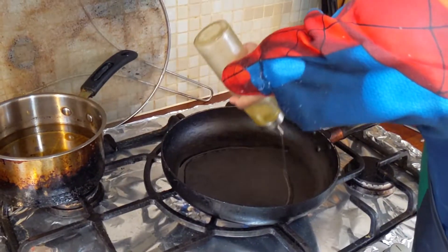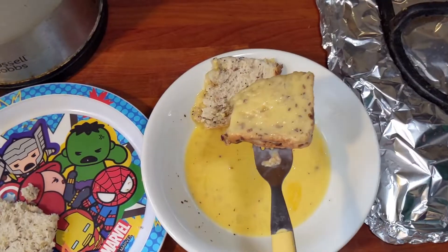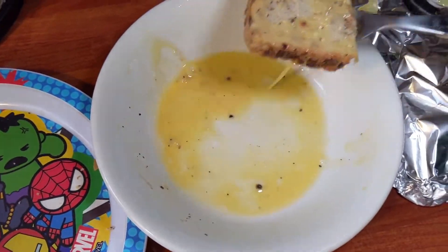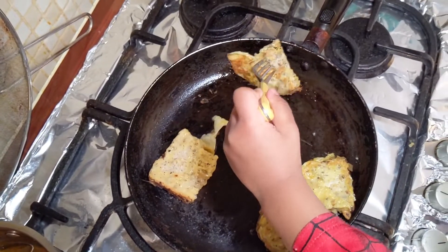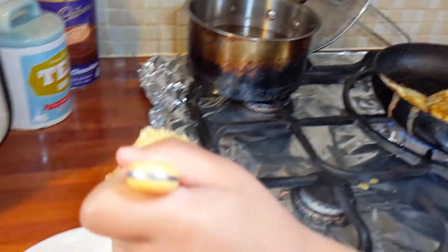Put the oil in and put the bread in it. Get it out and put it onto the plate.